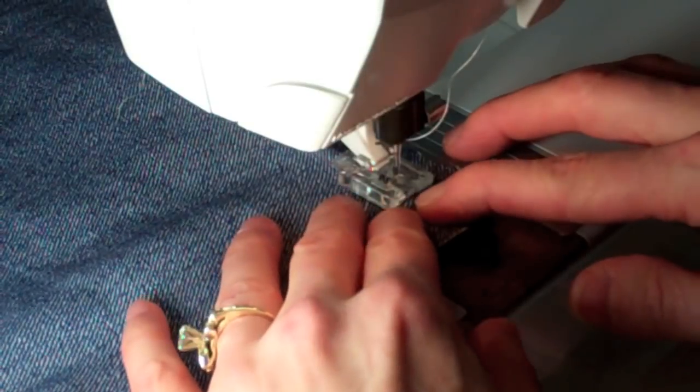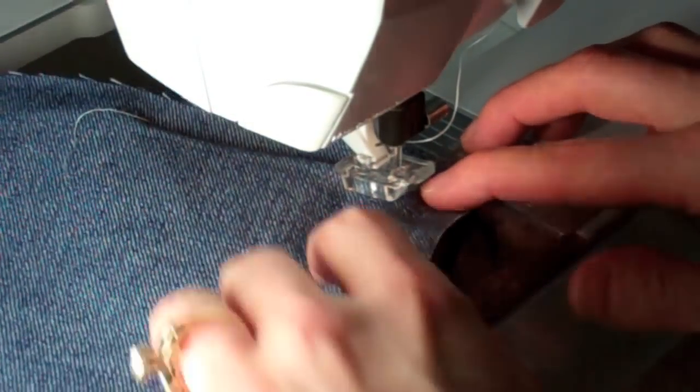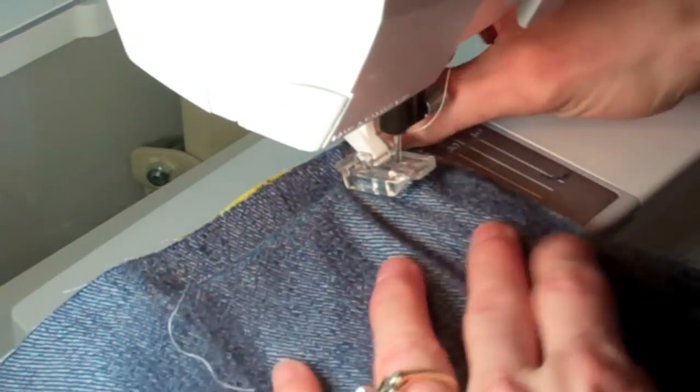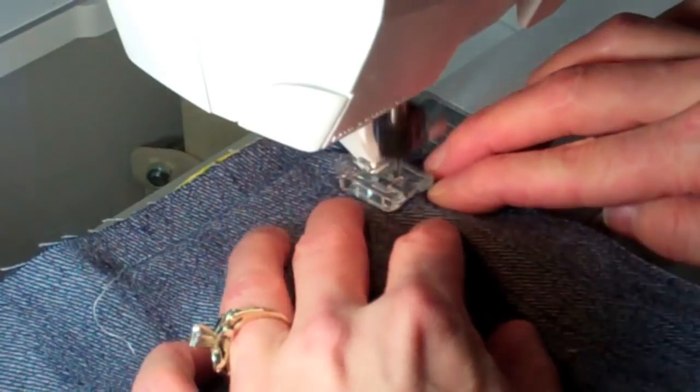Come up to your corner. Once again, take an extra little stitch at the corner to help in the pivoting. Then just bring it on around, and you'll find it will track right along the edge.